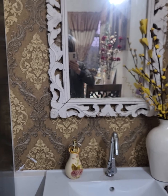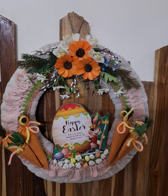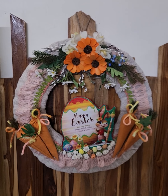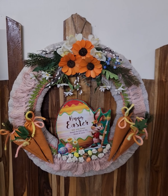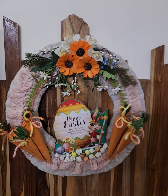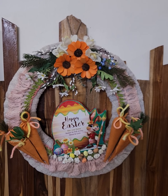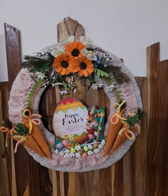I haven't done much this year, but I'd like to show you a wreath that I'm making for the church. It's made out of an old carton box and some fabric lying at home, and these homemade fabric carrots here again.